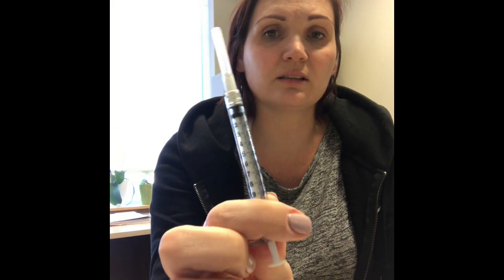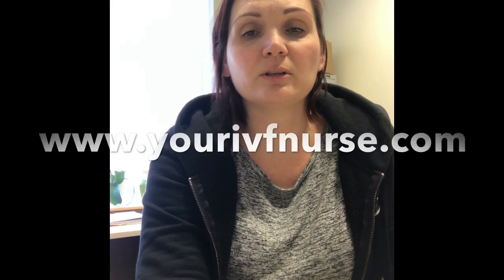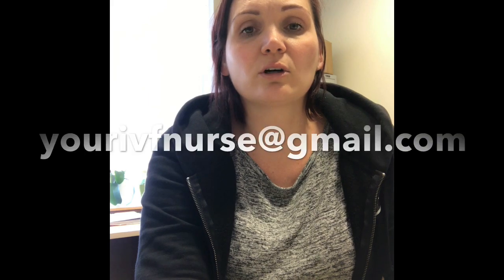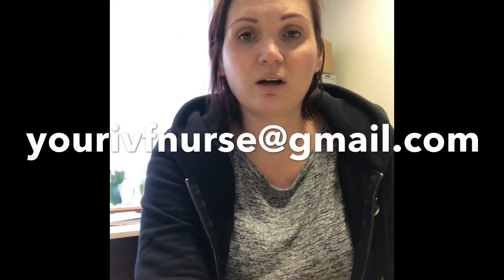That's your HCG. Now in the event that you're triggered with Lupron, or if you're doing a dual trigger, some clinics will actually preload your Lupron in a syringe that looks like this, and you want to be doing that shot at the specified time as well. I do hope that you found this information very helpful with your trigger shot. Good luck. Please feel free to check out my website at www.yourivfnurse.com, or you can email me at yourivfnurse@gmail.com. Subscribe or comment down below. Thanks for watching.